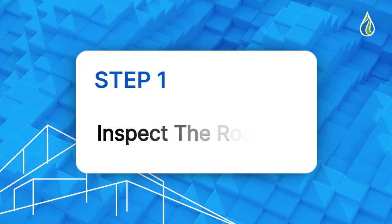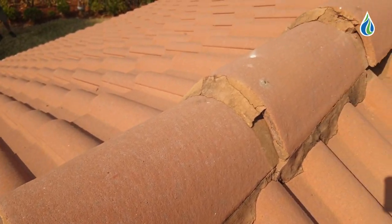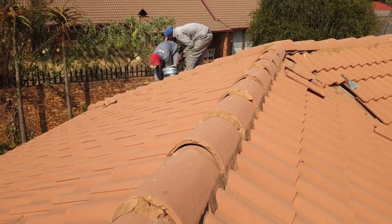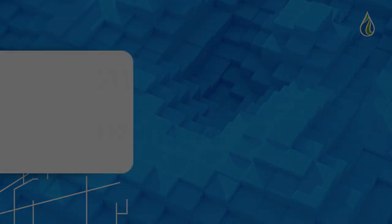Getting started. Step 1 — Inspect the roof. Remove cement that is cracked and brittle on the ridgeline and damaged sections. Remove any loose cement, rake open cracks, and replace broken tiles.